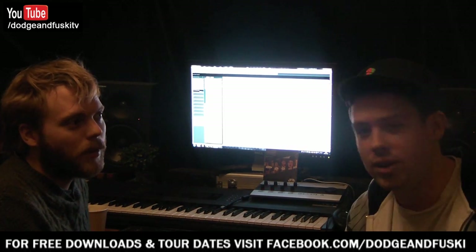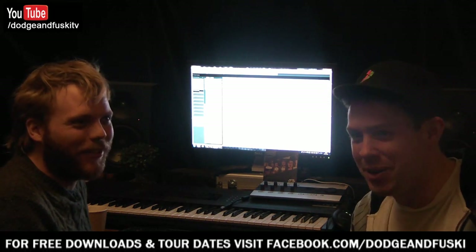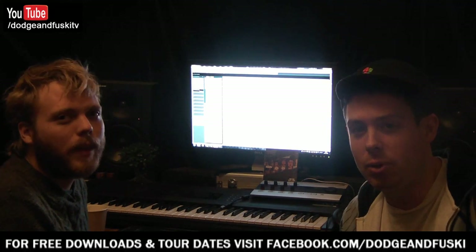Hey guys, it's Dodger and Fusky back again for tutorial number — think 5. We're going to be doing blending and automation today, well an introduction anyway.